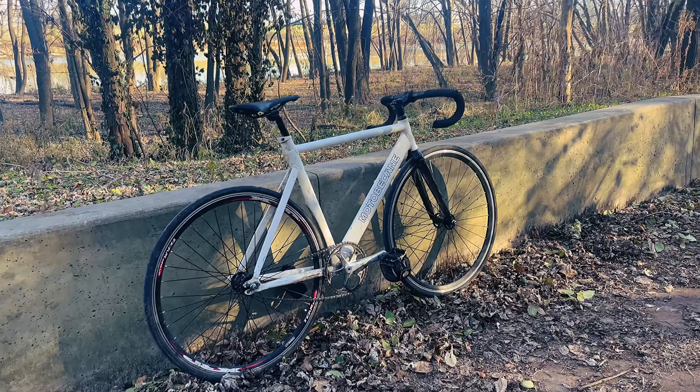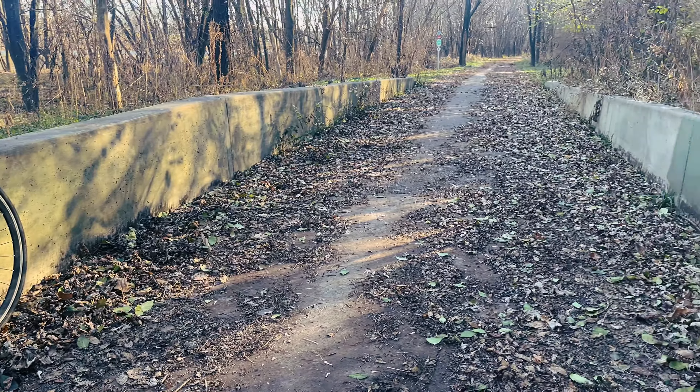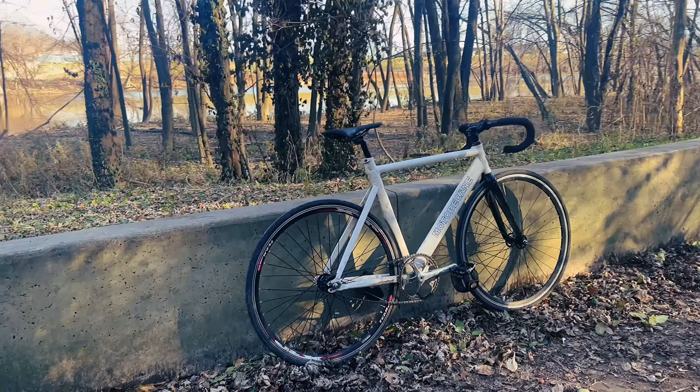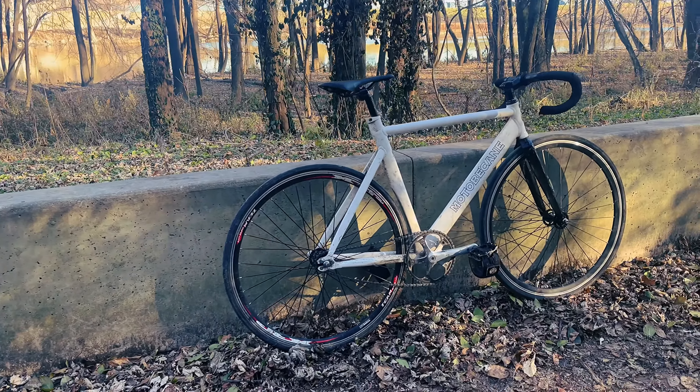One tip I can recommend is to try to find a super leafy area like I have here. It can be sand, dirt, or even after a fresh rain — just a wet road works great for practicing.